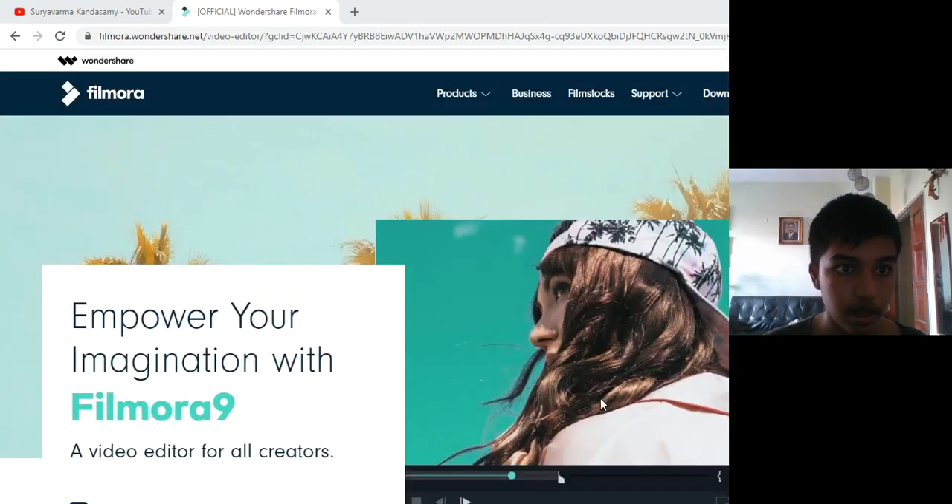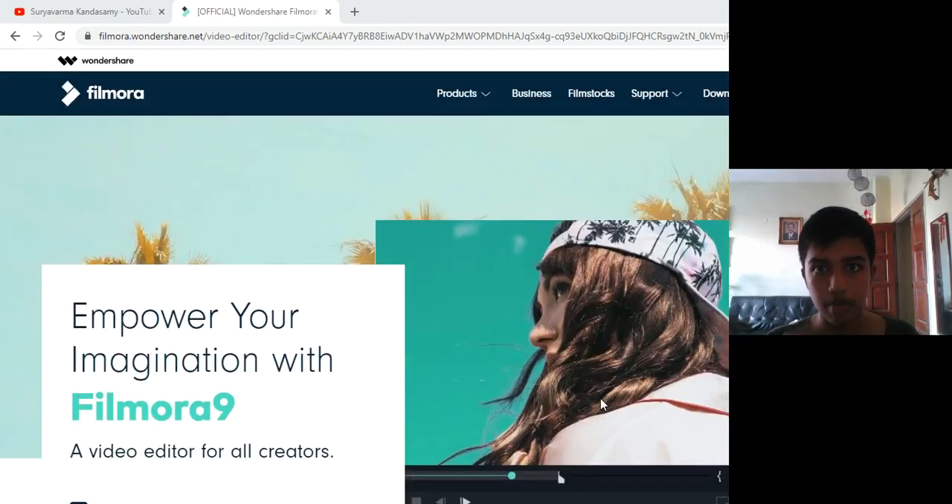As you can see, this is Filmora9, which is what I'm going to use for my videos, most likely forever — well, it depends. I will be using Filmora9, but I have a watermark, so it will be appearing right here on the screen. I will adjust and make sure you guys are not annoyed by it.